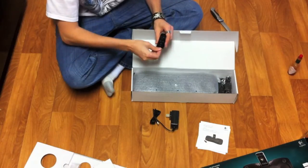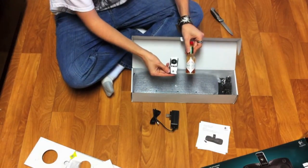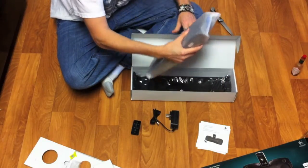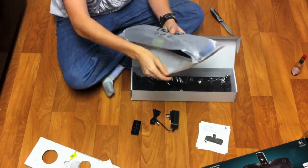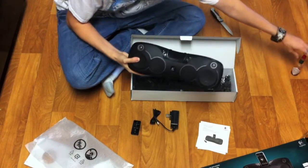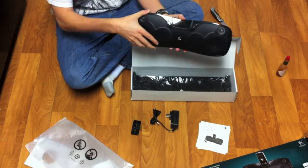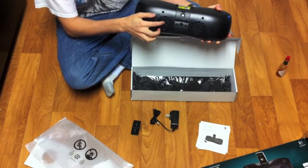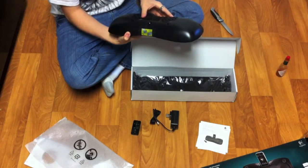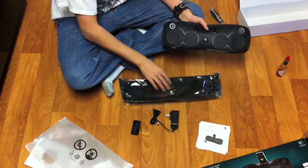I've had a mixed past with Logitech — they're basically the definition of hit and miss. This one definitely has that Logitech feel, and it's on the heavier side, which is generally a good sign for speaker quality. I picked this up for $150 at Best Buy, but online I've seen it for about $120. Either way, it strikes me more as an $80 unit.